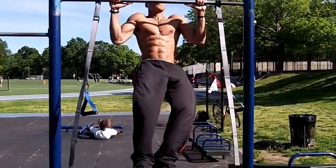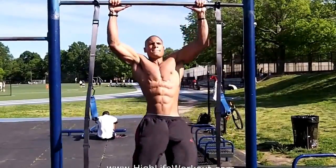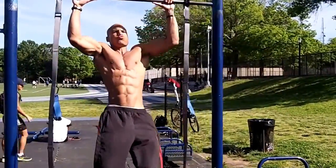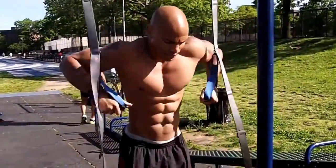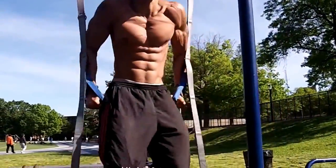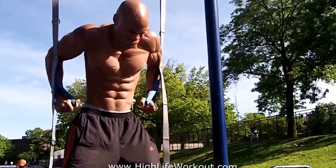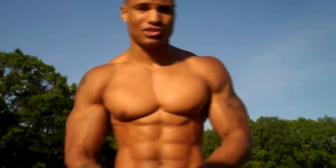We did pull-ups followed immediately by dips with the suspension trainer — but you can use any kind of suspension trainer. Then we did push-ups followed by rows, both with the suspension trainers on the gate.